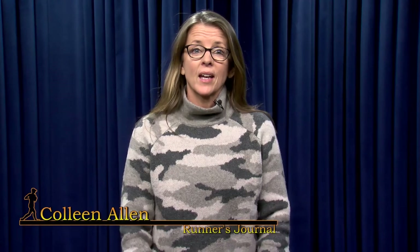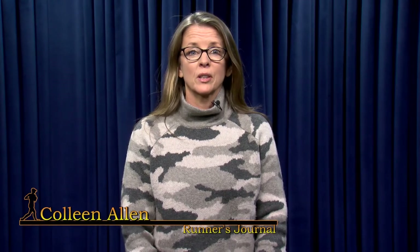Welcome to Runner's Journal. Hi, I'm Colleen. I'm a certified yoga teacher and a long-time runner. I teach yoga at Shanti Yoga Studio in Hopkinton, Mass. As a runner, I know how important my yoga practice is to my overall performance. That is why I, along with my two friends Carly Fouth and Mary Pratt, who are also runners and yoga teachers, have put together this three-part series, Yoga for Runners.